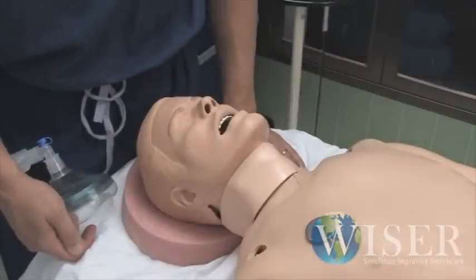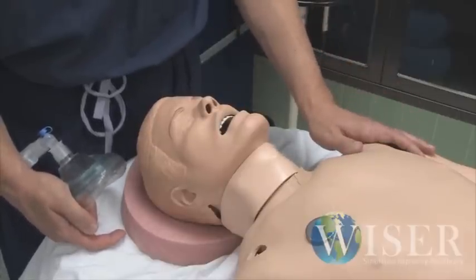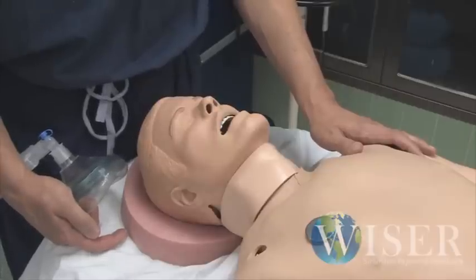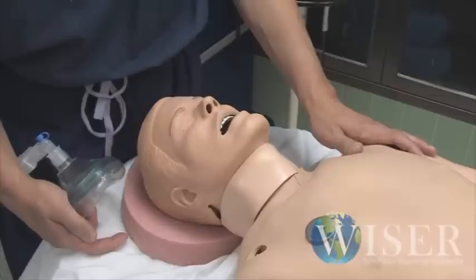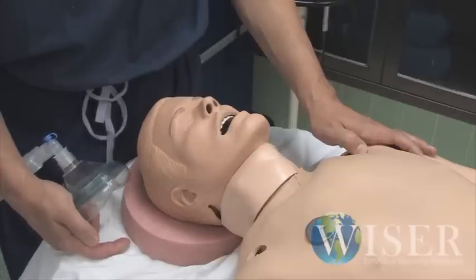There are some important idiosyncrasies you should know about the mannequin that affect how easily he is to ventilate. From his body size and habitus, he looks like a 70-kilo adult male, but his lungs are very, very stiff and non-compliant. We measured them once and they're one-third of normal lung compliance. So said another way, even though he looks like he's 70 kilos, functionally he's about 150 or 180 kilos. His lungs are very, very stiff.